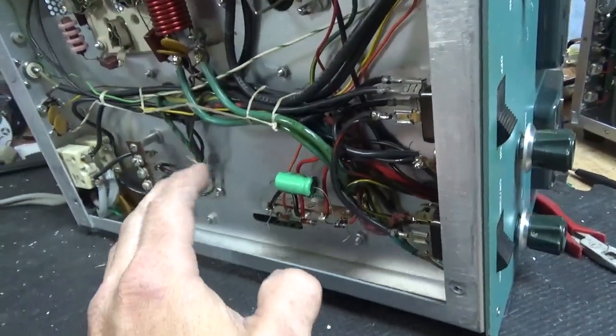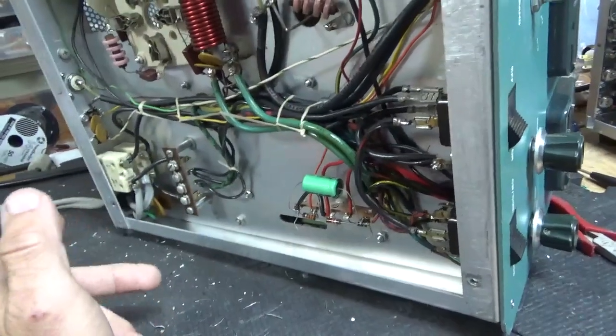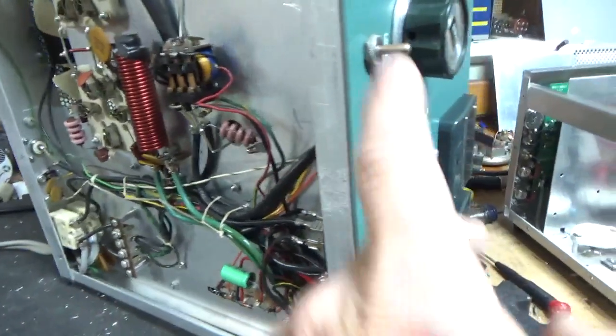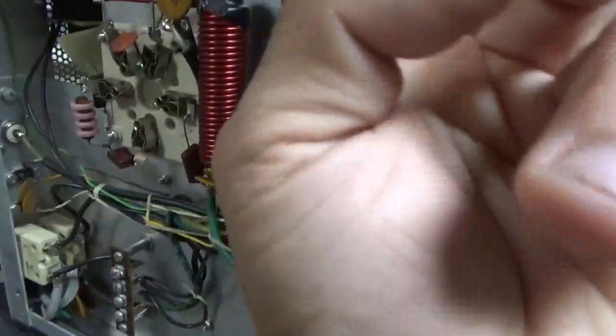If the winding is damaged on the filament transformer, depending on what else is wrong with it, it can end up becoming a parts unit — if the customer doesn't want to put that money into replacing it. Also, someone added a standby/operate switch, so I'll clean that up since it's just dangling in there.